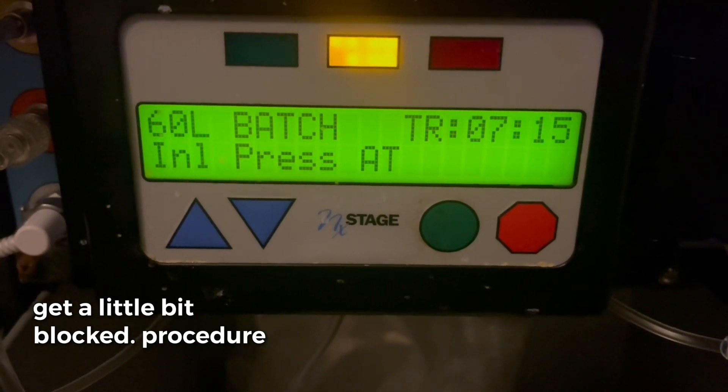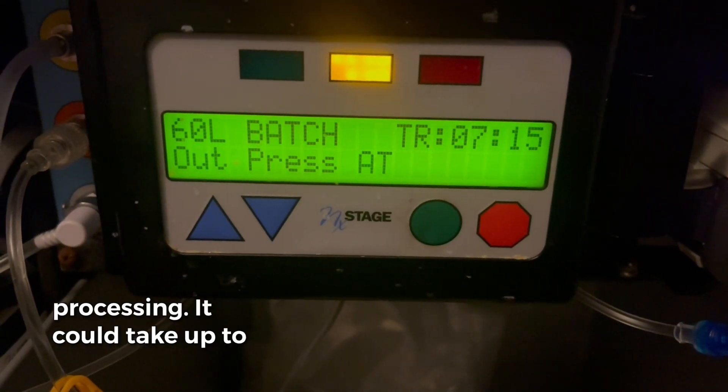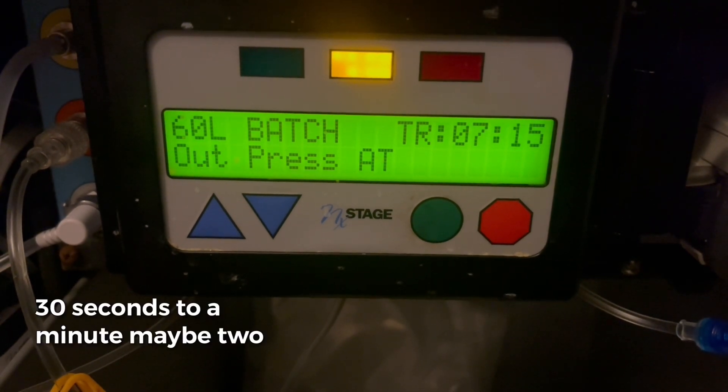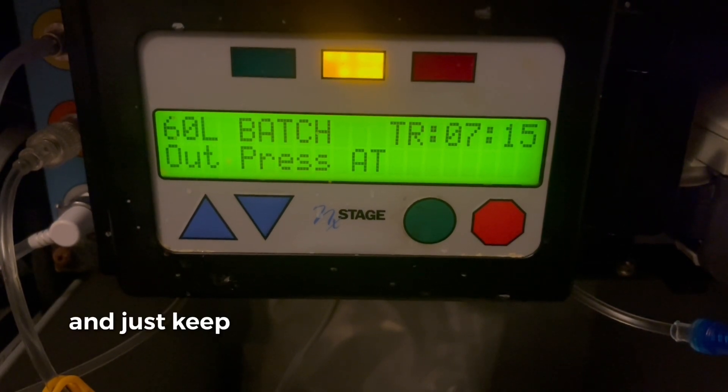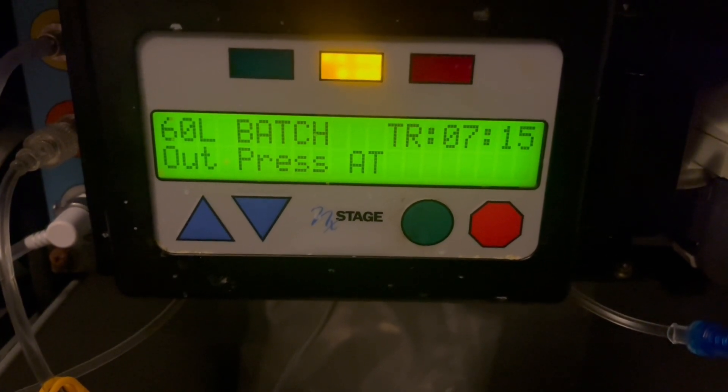While this procedure is processing, it could take up to 30 seconds to a minute, maybe two minutes depending on your machine. Just keep an eye on the screen.